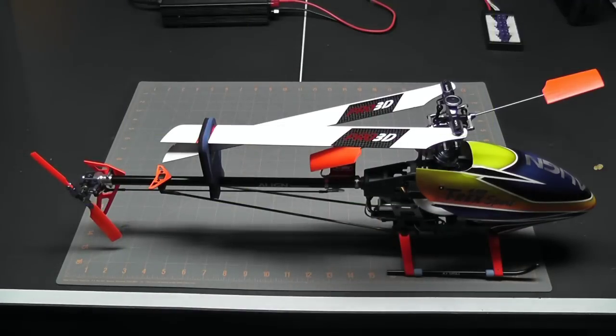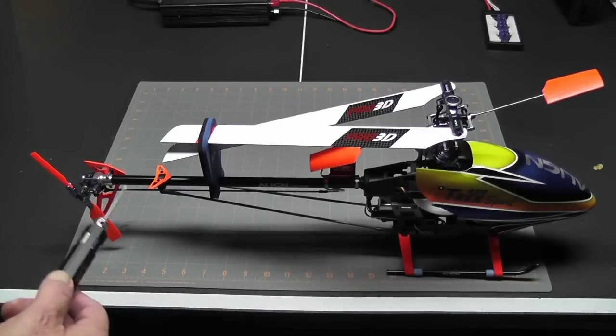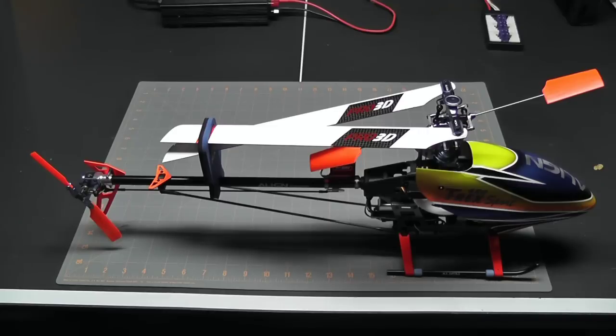So, here you have it — the final product. Looking really good. I'm very happy with the way that things turned out. As you can see, the wiring looks nice and clean and the whole helicopter looks almost brand new. Let's go ahead and pop the canopy off and just take a little closer look.